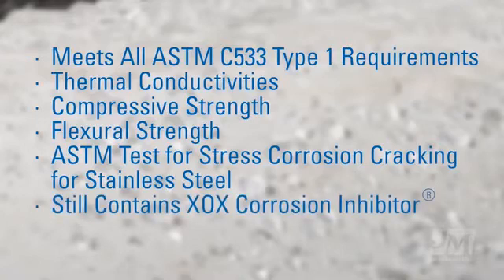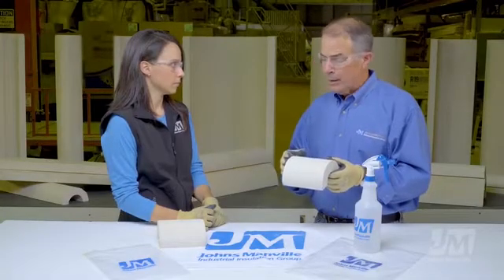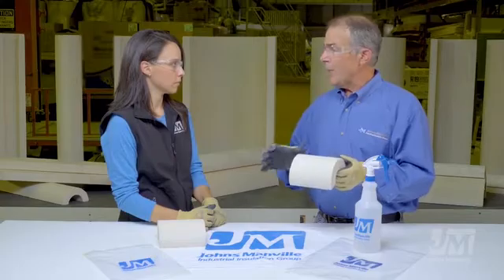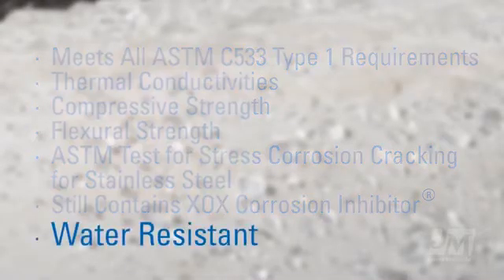Does it still have XOX corrosion inhibitor like the legacy product does? Absolutely, it does. That chemistry, which is unique to the North American calcium silicate manufactured by Johns Manville, that chemistry hasn't changed either. The only chemistry that's changed is the addition of the chemistry to make the product water-resistant.